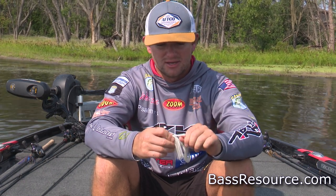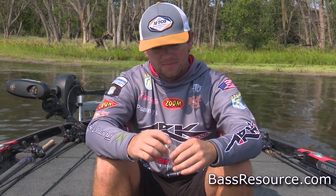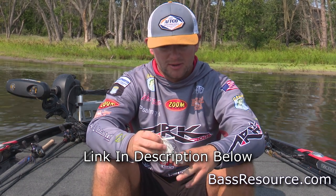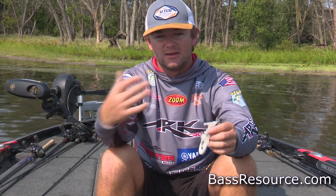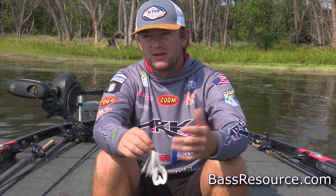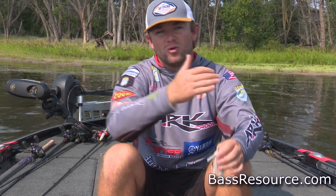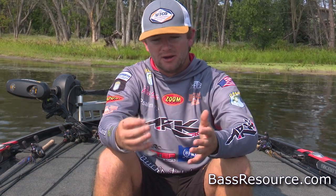You're never gonna flex that No Jack hook. You could literally tie it to the bumper of a truck and I don't think you would bend it. One of the trailers I use a lot of the times is a Zoom Super Speed Crawl. It's a crawl-style bait with cut tails and big flappers. What that allows is it floats in the water more than a smaller inline crawl-style bait with smaller pinchers, letting me work it slower in the springtime. You want the bait making a lot of action but not moving toward you too fast.